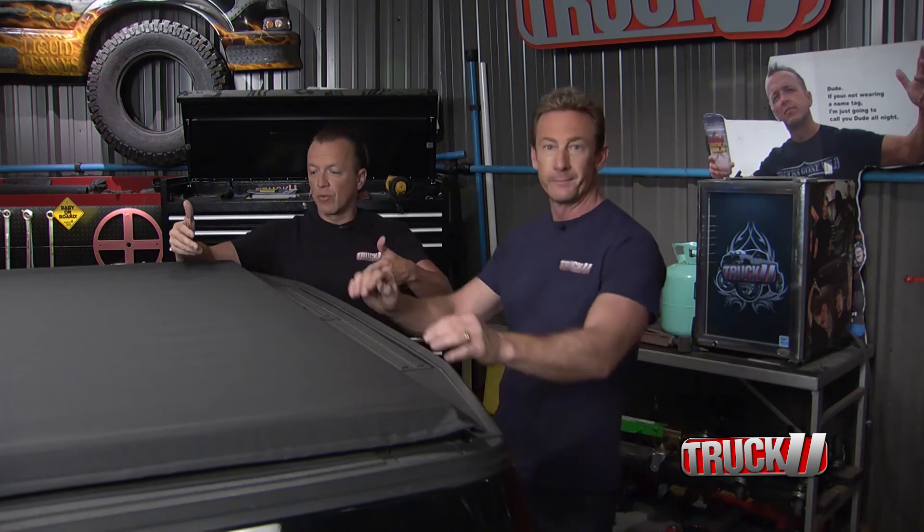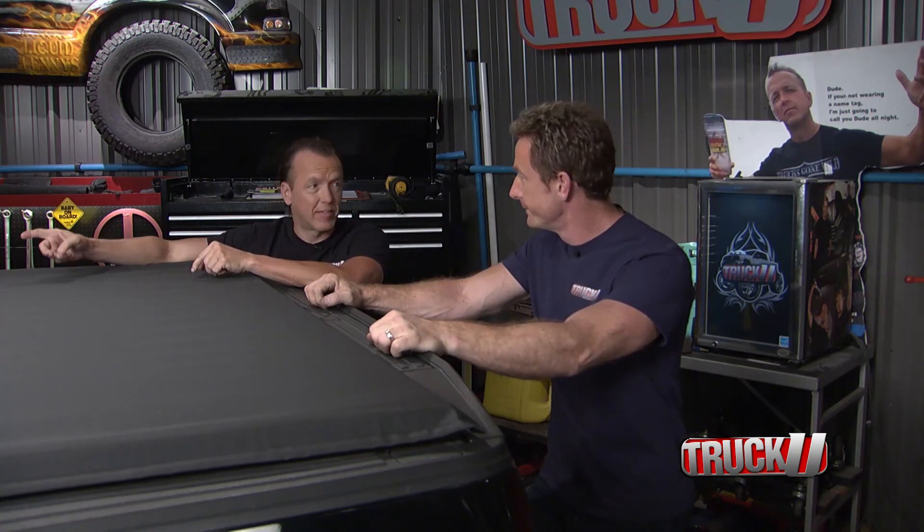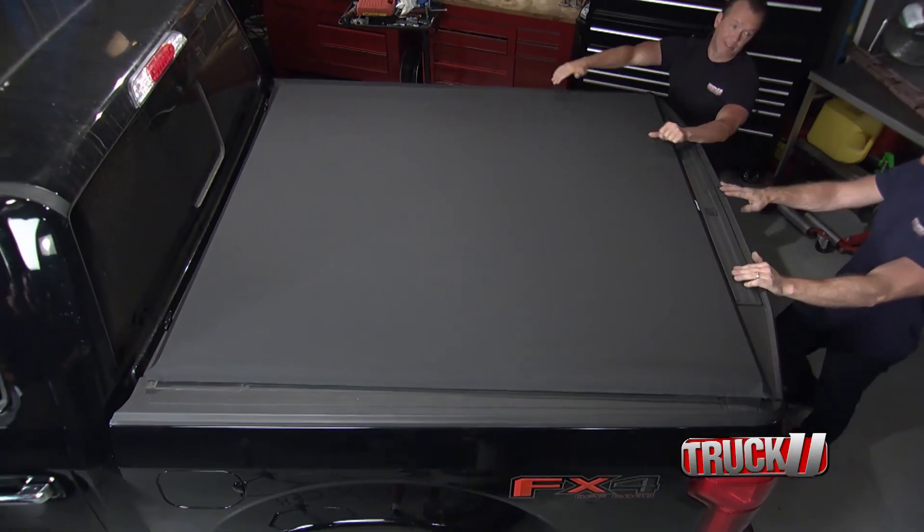We've got the exterior storage solutions handled. Now we want to go back inside to the back seat because we want to do some storage underneath that back seat. Definitely — that's next.